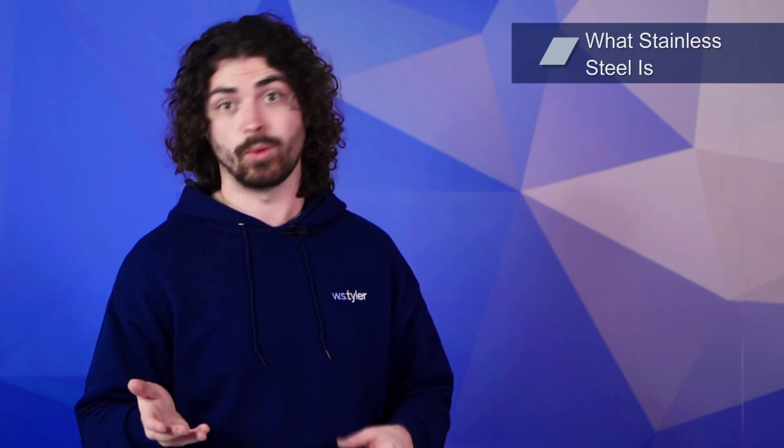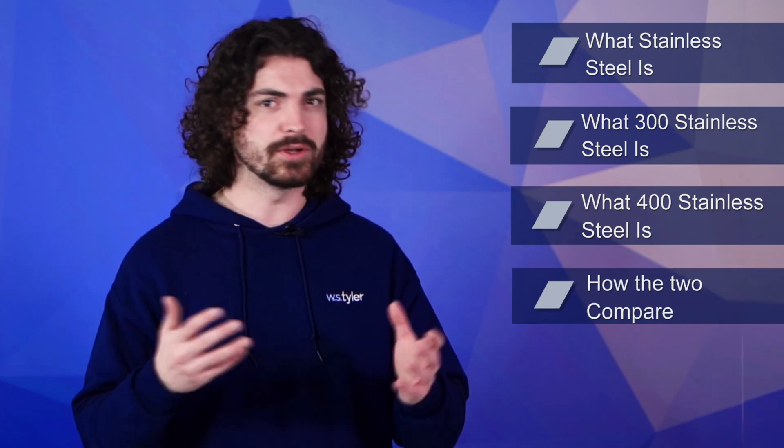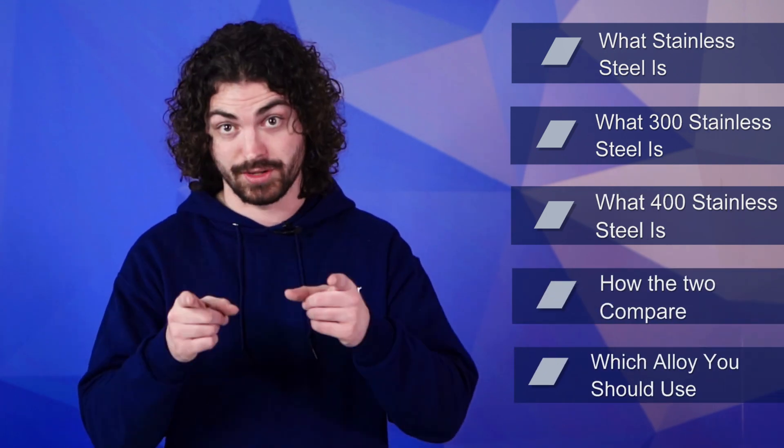In this video we'll establish what stainless steel is, what 300 series stainless steel is, what 400 series stainless steel is, how the two compare, and which alloy you should use.